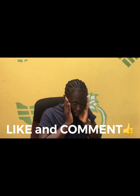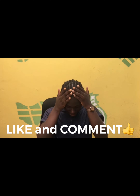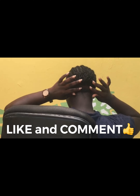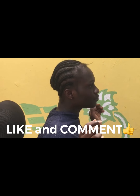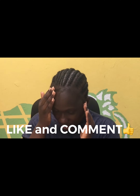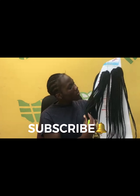This is the cornrow pattern I used. You can use flat twists or anything, but this is my cornrow. And there are the edges — you can see the edges. And this is the crochet twist that I'll be using.